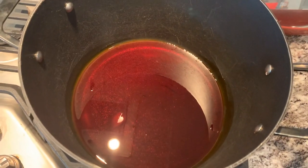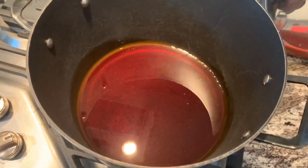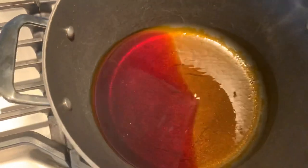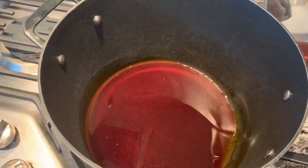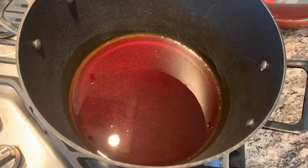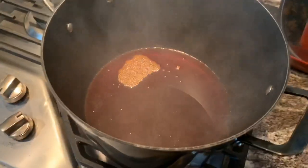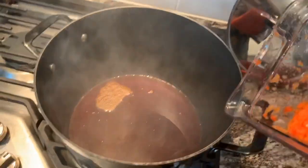The next thing you want to do is heat up the oil. Add the amount of oil at your own discretion — everybody likes to use different amounts. Once you see your oil starting to smoke and get a little bubbly, then you know it's definitely ready for the sauce to go in.